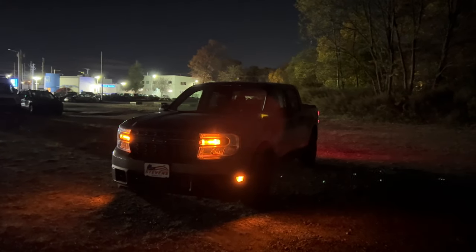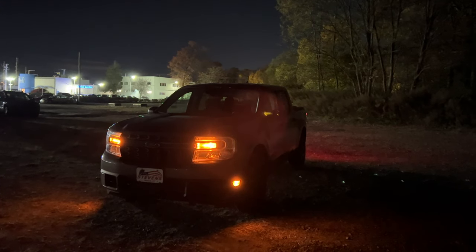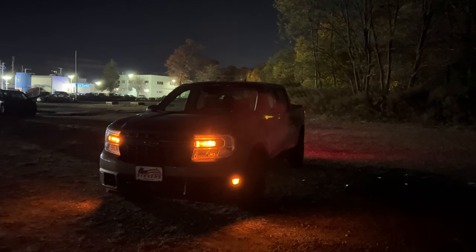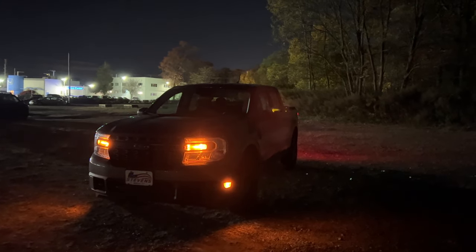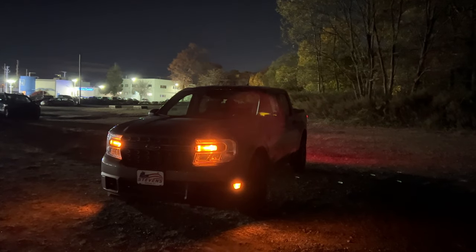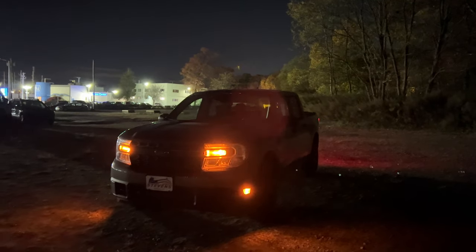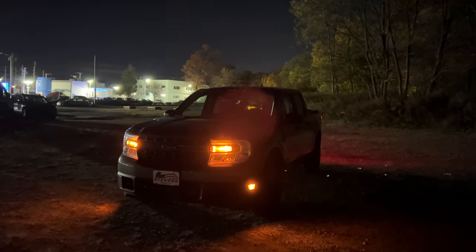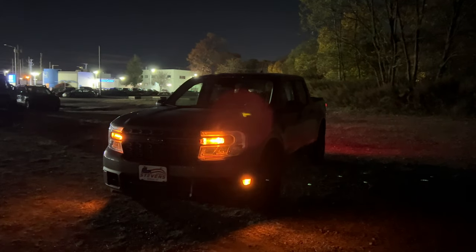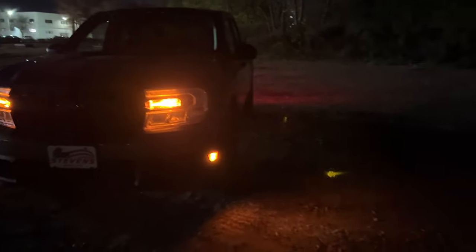Starting right here in the front — the headlights look very nice and they're nice and bright. I just came back from driving this Ford Maverick at night and the headlights were bright. There are basically four settings: the first is the off position, the second turns on the side marker and the amber turn signal indicator, the third is the automatic setting, and the fourth is the manual setting. There is a side marker on the side that makes the ground nice and bright.